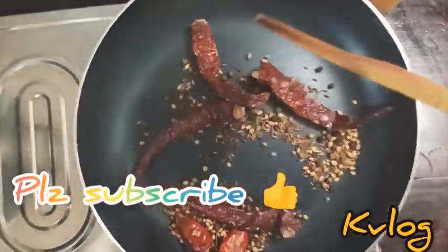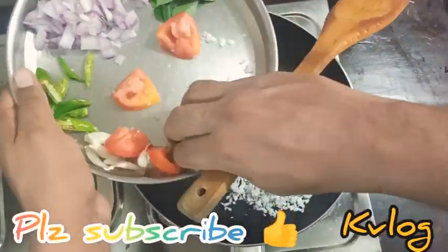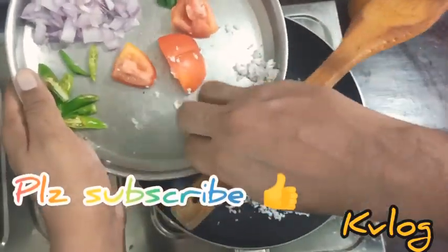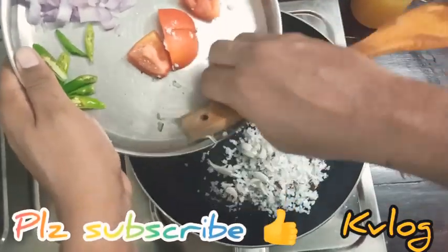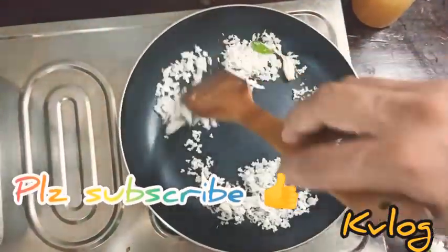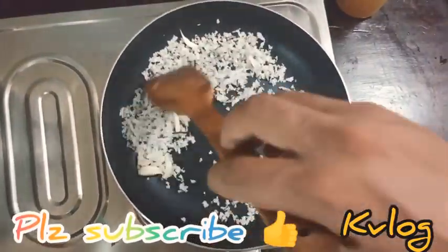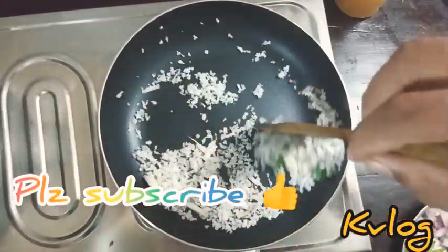I have to put some salt in. I will put a dry masala — in a dry masala I will add a little bit of dry masala. I will put the dry masala in a separate place. I'm going to add a little bit of oil too.